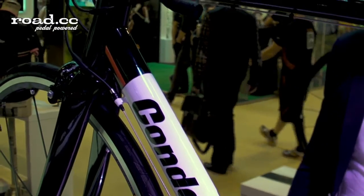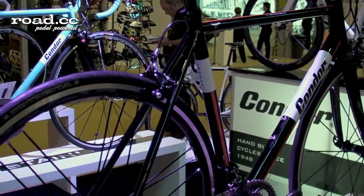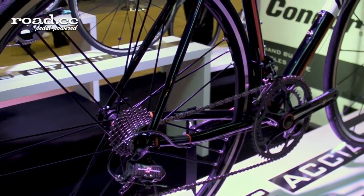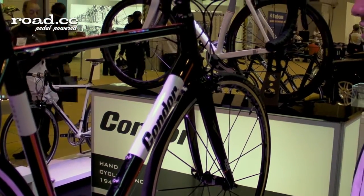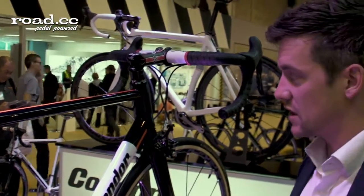We have recently made a change of tubing for the 2014 bike which in the process of development has shed somewhere in the region of 200 grams from the overall frame weight, so that takes it down to about 1600 grams which is pretty lightweight for a racing steel frame.